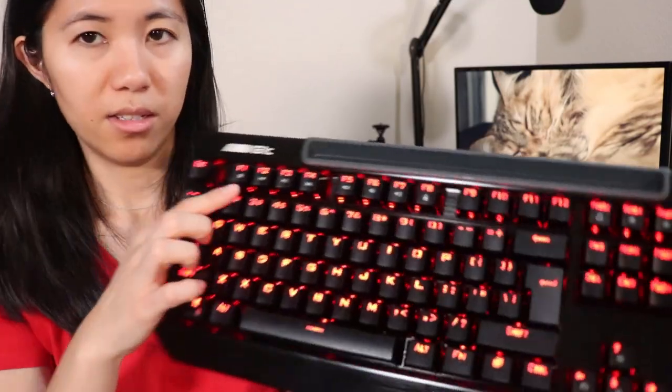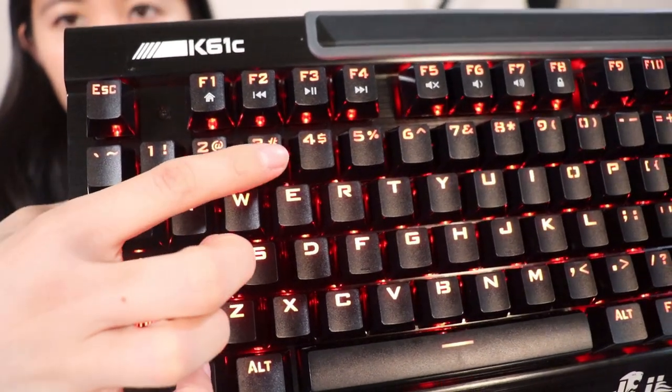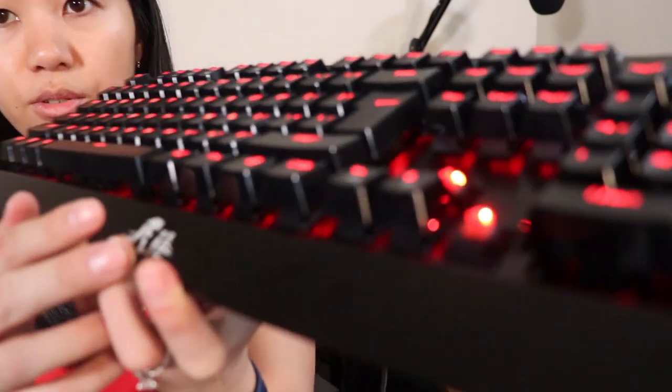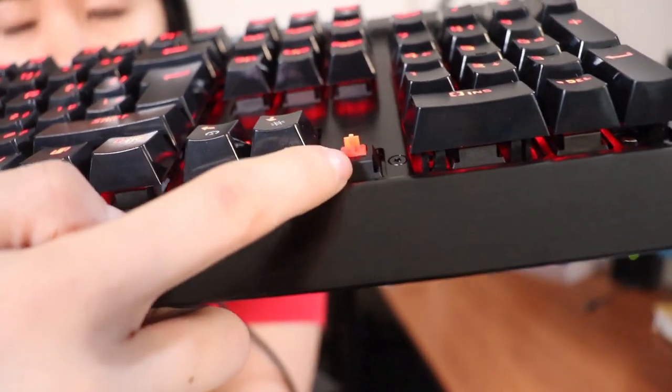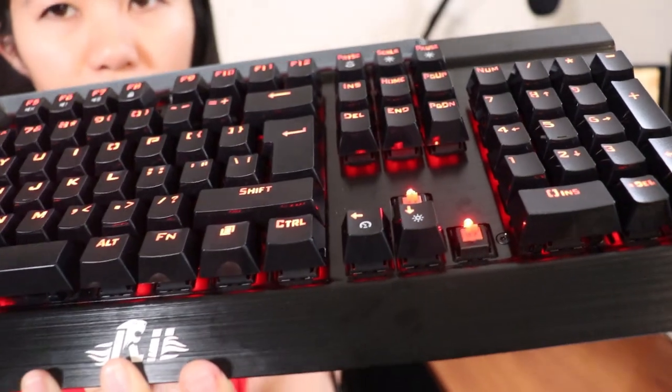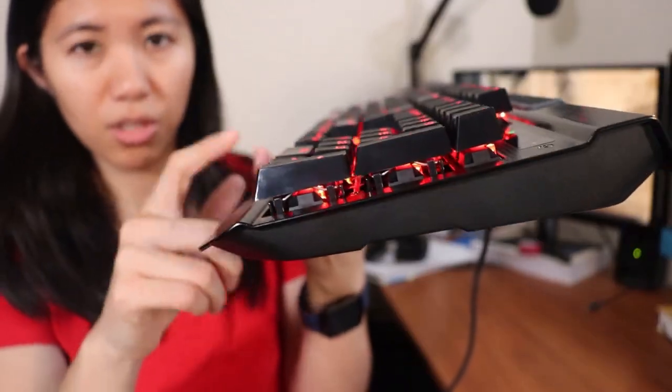That layout does let the lighting shine through quite nicely. The switch housing itself is black, and the LED sits on top rather than below it like some other keyboards. This causes the LED to shine really brightly through the keycap. But due to the floating keycap style design, you can't really see the lighting from underneath like you can with clear switch housings where the lighting is part of the PCB itself — that's when it shines really nicely through.